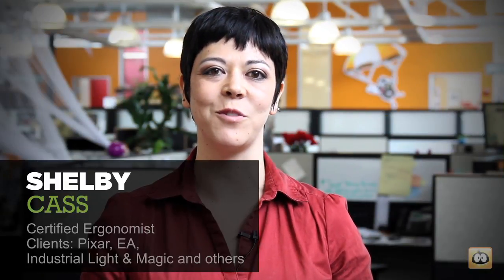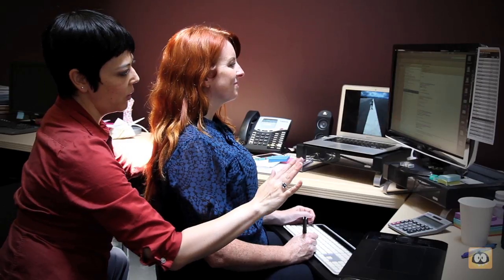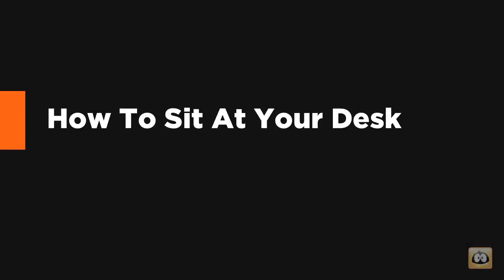Hi, I'm Sheldon Kass. I'm a certified ergonomist and I'm here today at Animation Mentor to give a little talk to you creatives out there interested in learning a little bit about ergonomics.